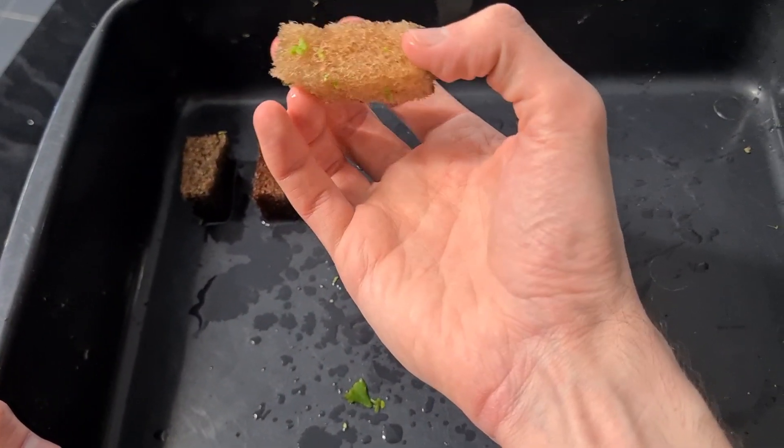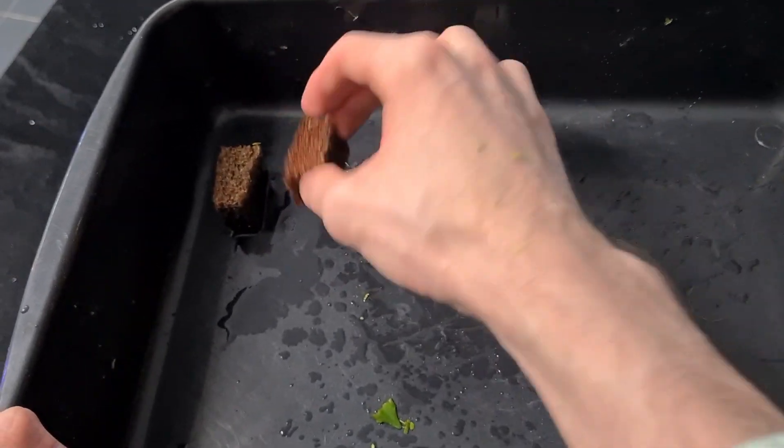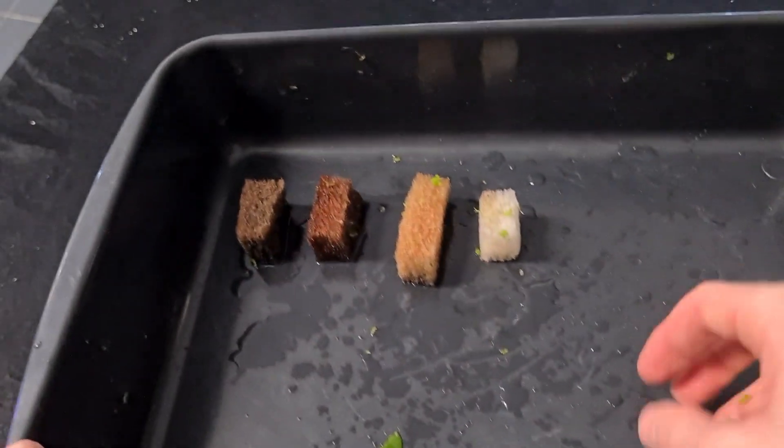This one looks like it's been taking out a bit of ammonia since it's going a bit yellow. Then after it's used it starts going like this and then it turns black like so once it's pretty much been used up.